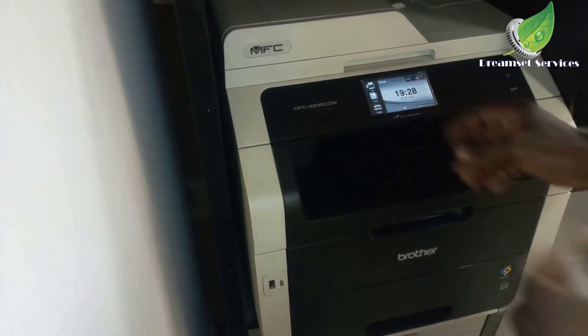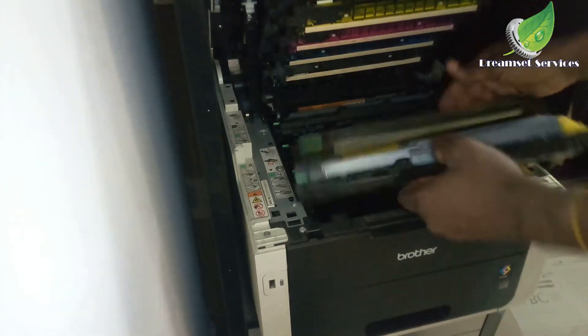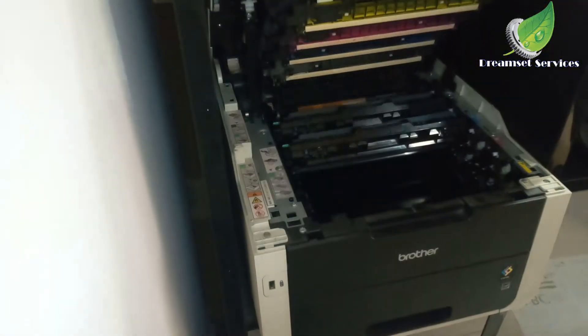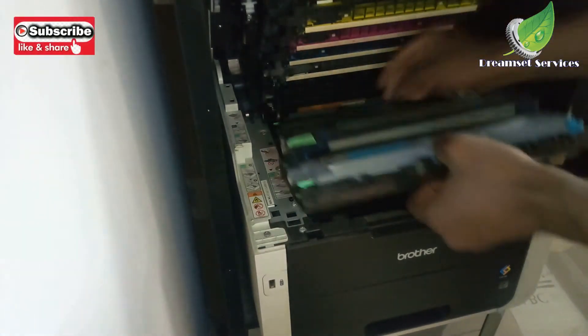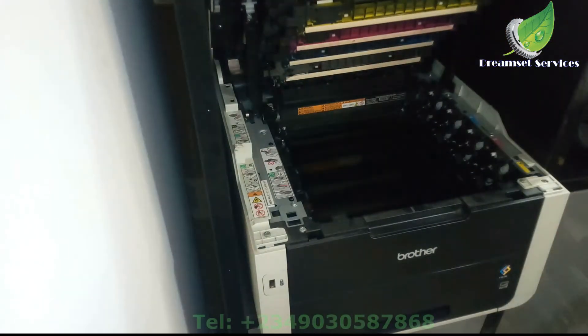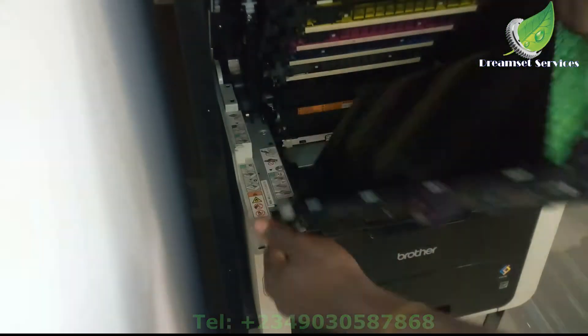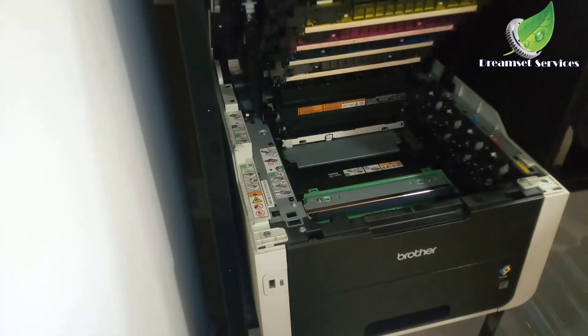This is the Brother MFC-9930 printer and I'm going to empty the WT box. To do that, I'm going to open the top lid and remove all the cartridges — we have four cartridges: yellow, magenta, cyan, and black. After removing the cartridges, the next thing to remove is the transfer belt. Just hold the green handle and pull it up gently. You have to be very careful with the transfer belt — any little dent on it can damage it.